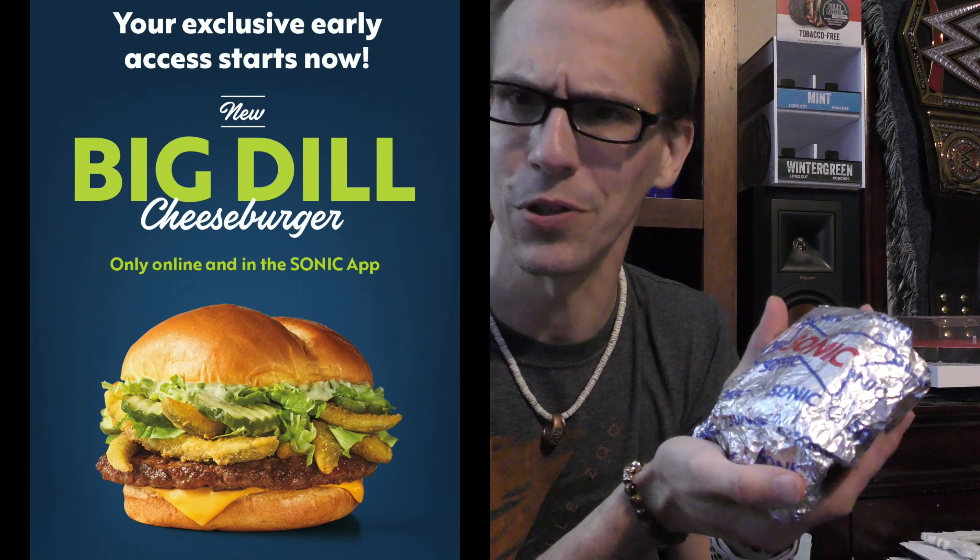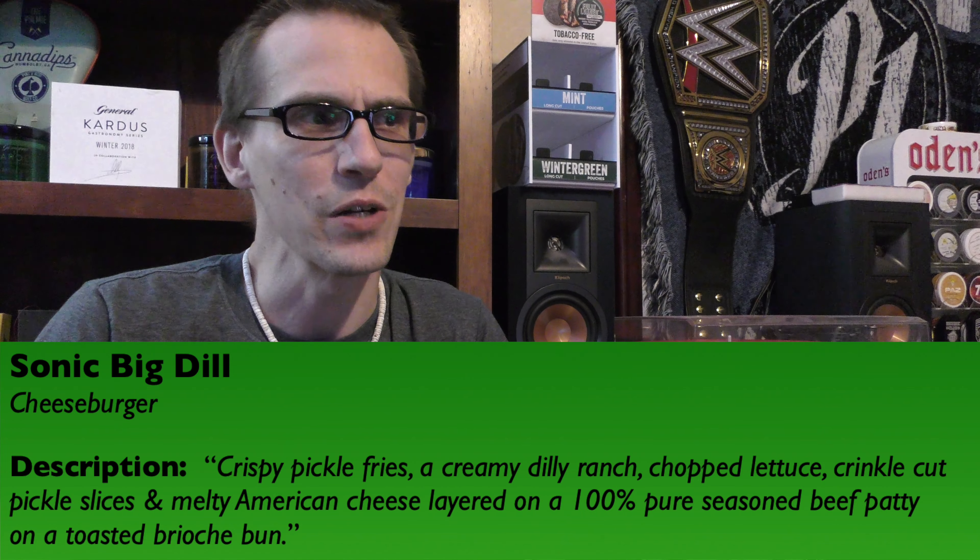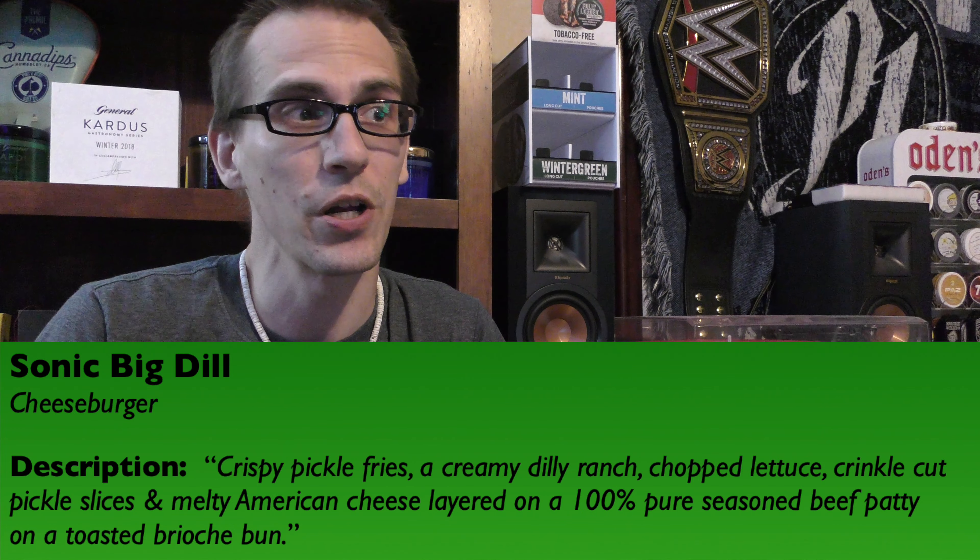So today we're going to be checking out the Big Dill cheeseburger. Let me read you their description: crispy pickle fries, a creamy dilly ranch, chopped lettuce, crinkle cut pickle slices, and melty American cheese layered on a 100% pure seasoned beef patty on a toasted brioche bun.